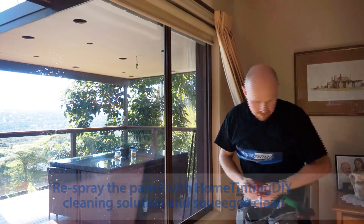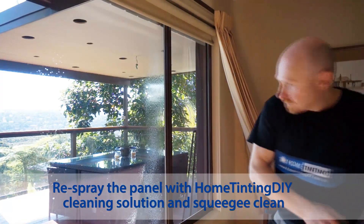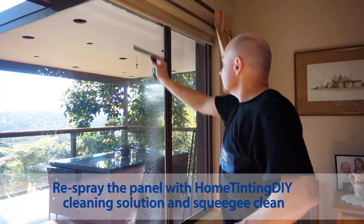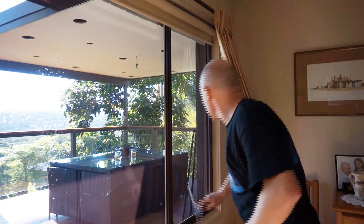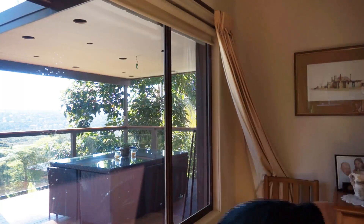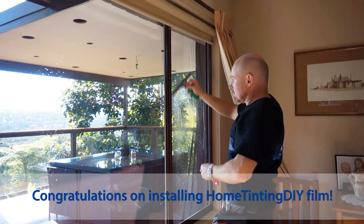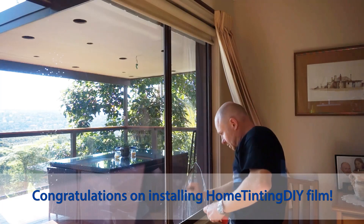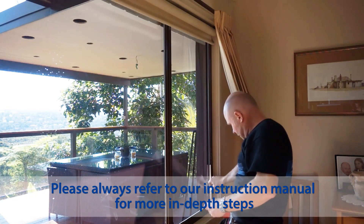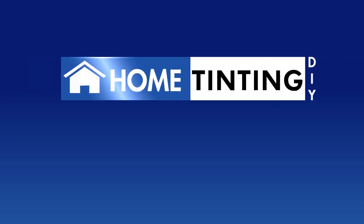Wipe your framework. You can squeegee over the panel that you used to lay it up next door as well, to get rid of the excess water. One last final clean up here as well — and that looks great.